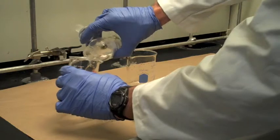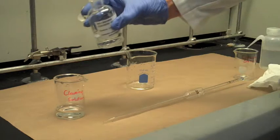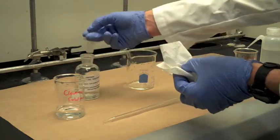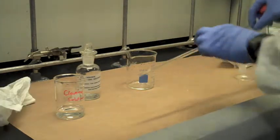Since the stopper sometimes is wet with cleaning solution, you can grip it with two fingers of one hand and hang onto it while you pour some solution into one of the small beakers. 30 or 40 milliliters should be plenty. Clean up the bottle with a paper towel before you set it down, then return the stopper.